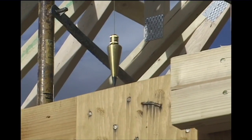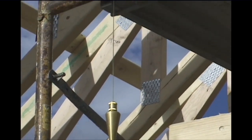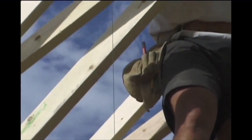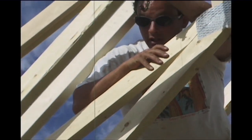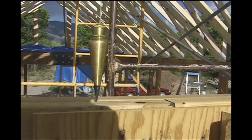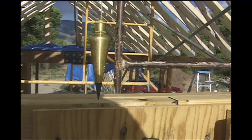As Mark pulls on the rope, the truss can be made perfectly plumb with the beam below. Tom is using a plumb bob to visually see where the truss is in relation to the beam. When the plumb bob is right over the beam, we know the truss is also right over the beam.